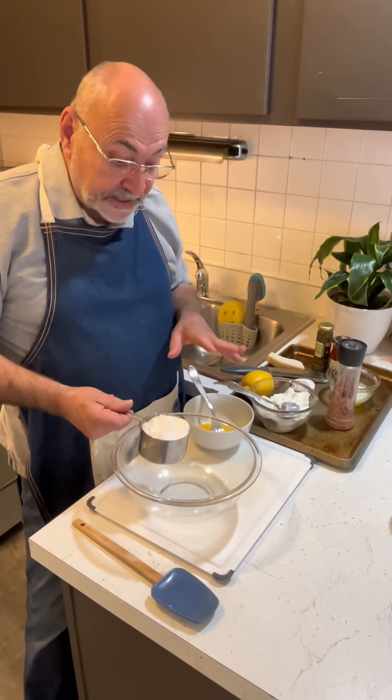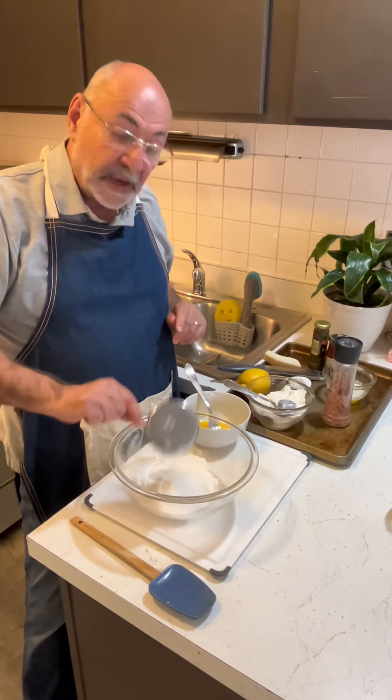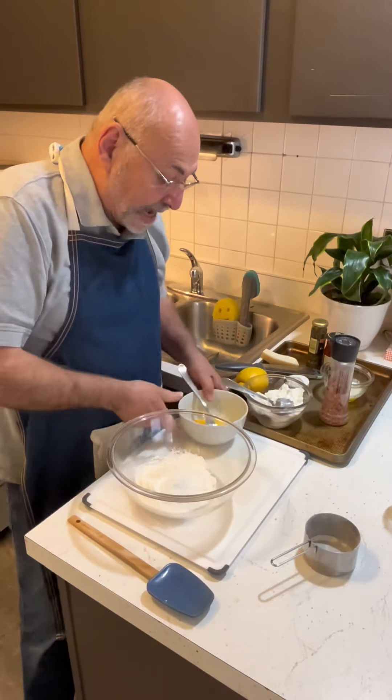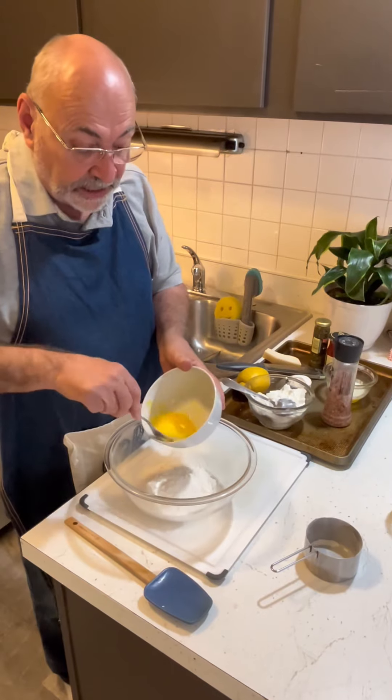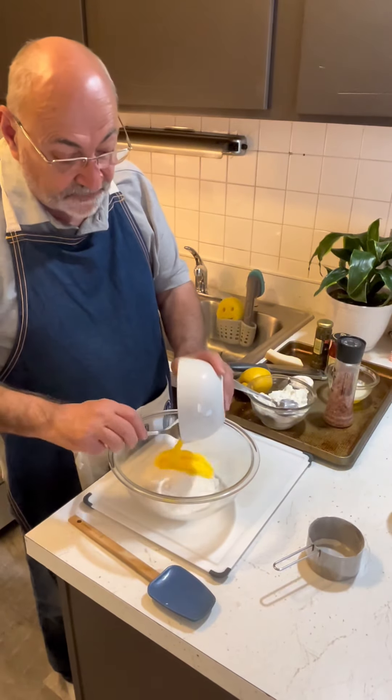Today I'm making ricotta gnocchi, so let's get started. It all starts with flour — I've got a cup of flour and an egg. Traditional gnocchi, however you say it, is done with potatoes, but this one doesn't have any potatoes.